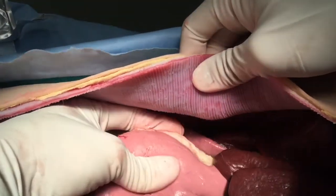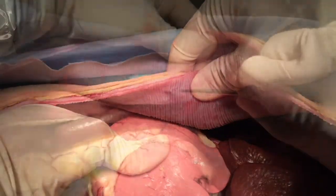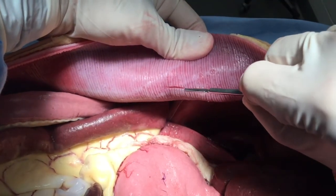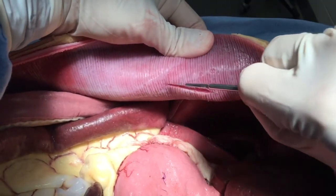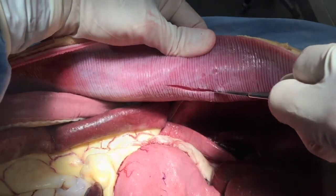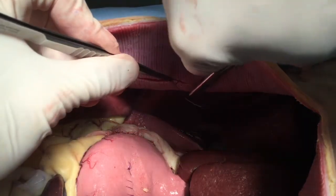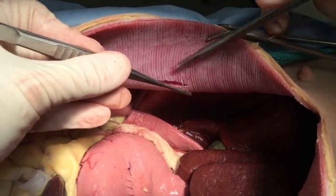The pylorus is then manipulated, mobilized, and opposed against the body wall. Once the ideal gastropexy site has been identified, a linear incision into the transversus abdominis is made. Again, this is also a partial thickness incision of the body wall itself.